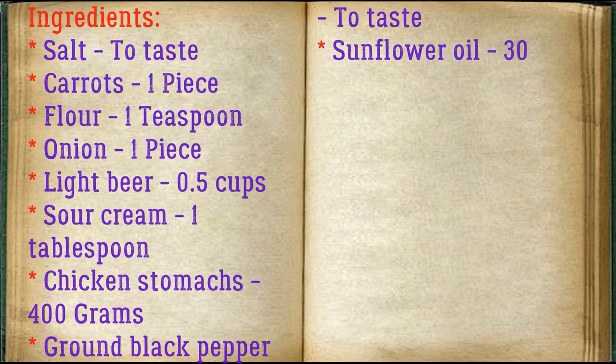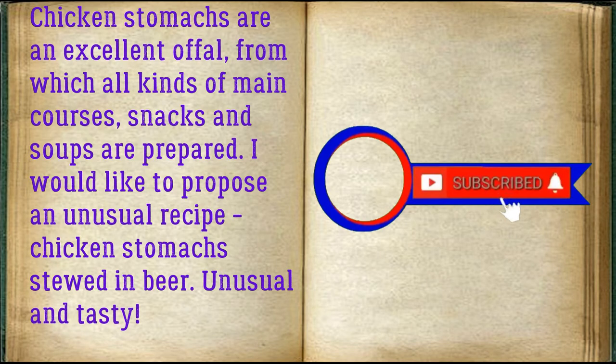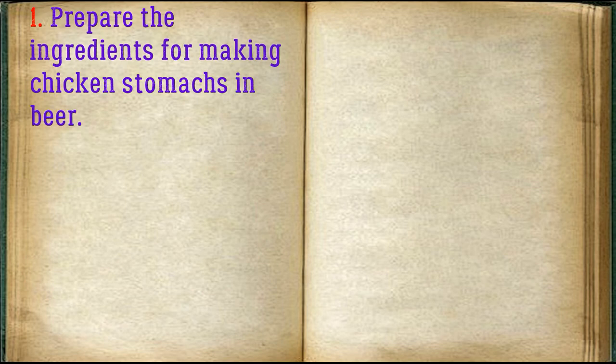Chicken stomachs 400 grams, ground black pepper to taste, sunflower oil 30 milliliters. Chicken stomachs are an excellent offal from which all kinds of main courses, snacks, and soups are prepared. I would like to propose an unusual recipe: chicken stomachs stewed in beer — unusual and tasty. Prepare the ingredients.